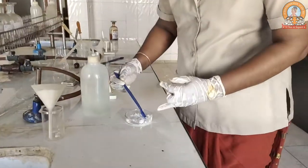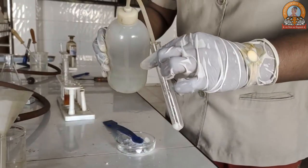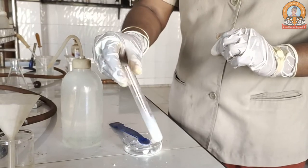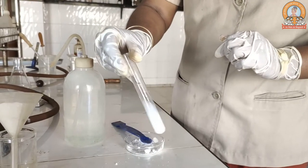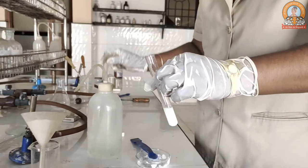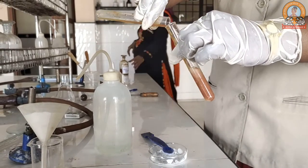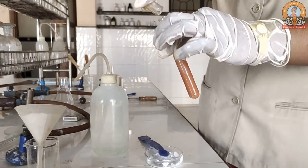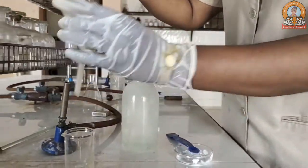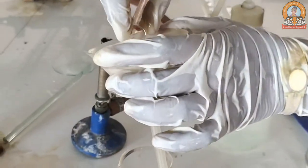We will take the salt and add a slight amount of water to form an aqueous solution. After mixing it well, you have to add neutral ferric chloride into it. It gives a brown precipitate solution, which you then have to filter using a funnel with filter paper.